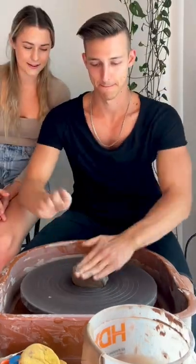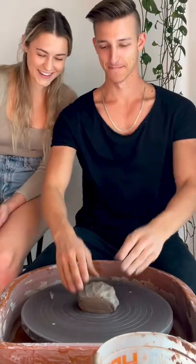Oh my gosh! Now like smack it so it stays. And now like wiggle it. So okay, it's on. Now get your hands wet — like really wet. Why is that water so warm? So it would be more of an enjoyable experience for you. That would work. That's nice.